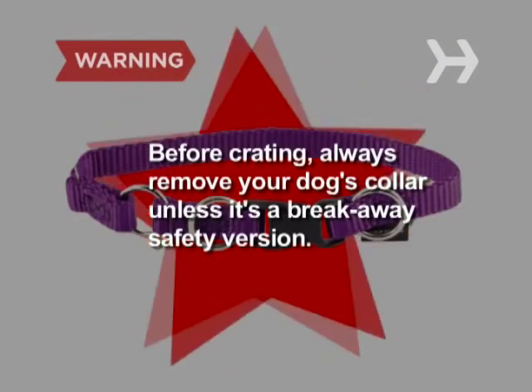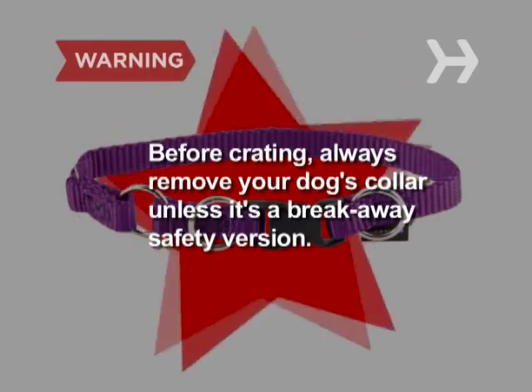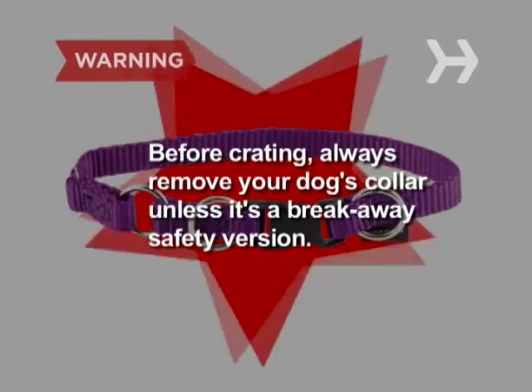Collars can get caught in a crate's bars or wire mesh. Before crating, always remove your dog's collar, unless it's a breakaway safety version.